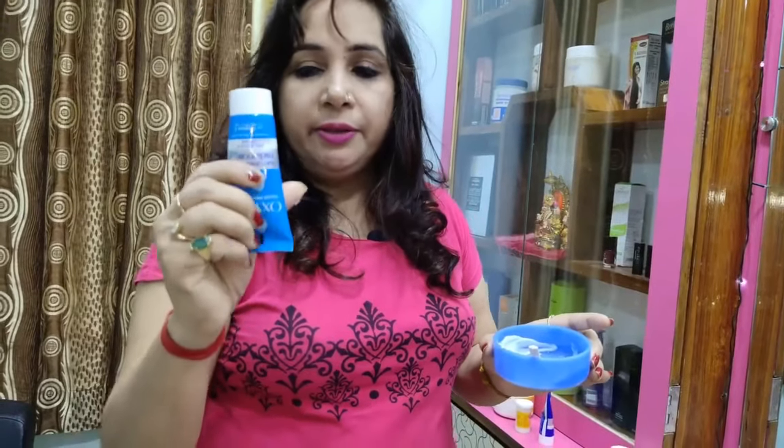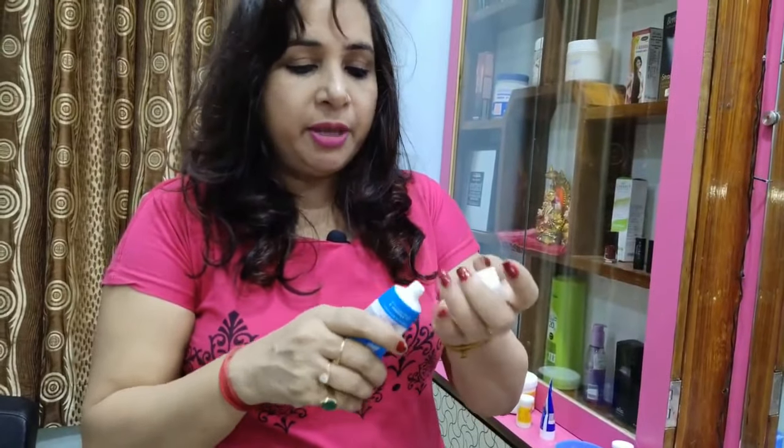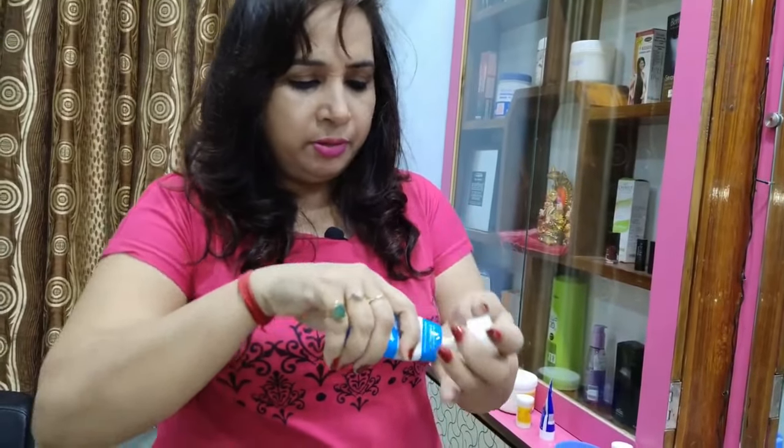First, we have to put it on the face. We can apply it on the face, neck, or hands — wherever you are doing it. We have to put the cream in the right quantity.